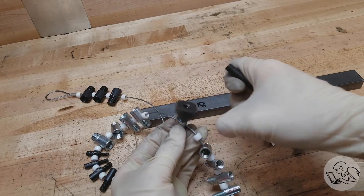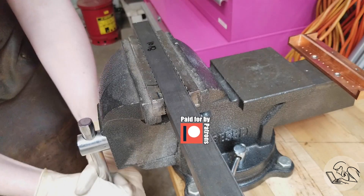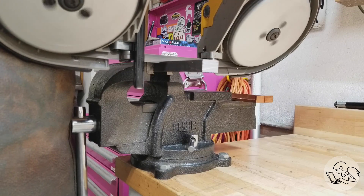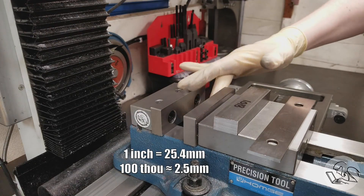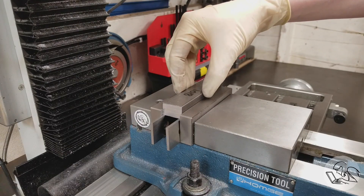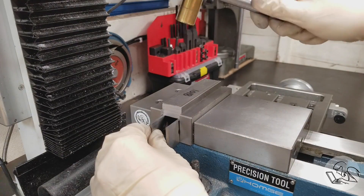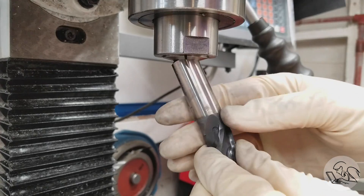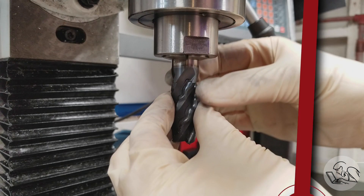Okay, enough faffing about — let's make some chips. I'm going to cut my stock to length here: enough room for four T-bolts, each an inch long, leaving a hundred thou between them for saw kerf so we can cut them apart later. I'm going to set that chunk up in the vise here and tappy tap tap. I started saying that offhand as a stupid joke but now people get sad if I don't say it, so I'm going to keep saying it.